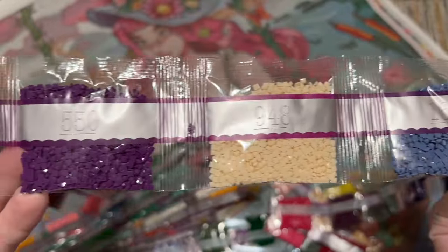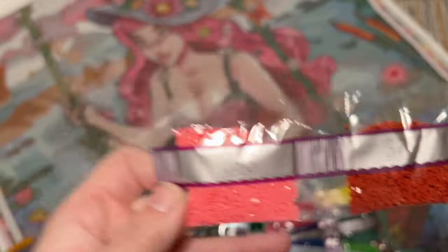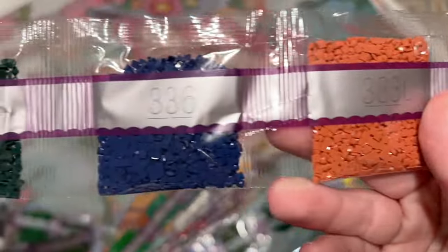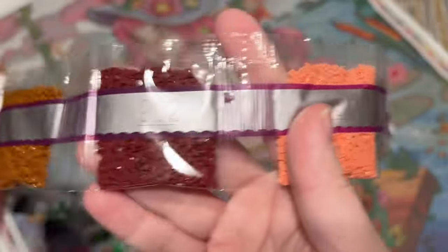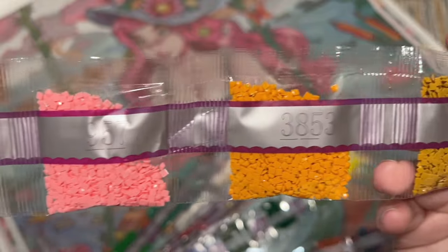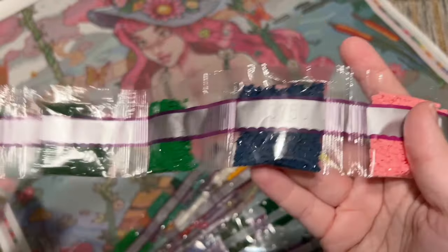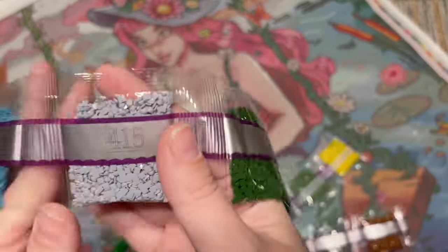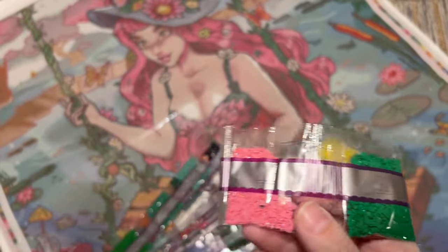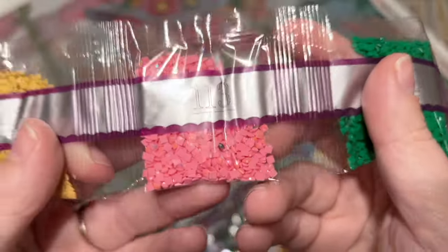I believe we have three fairy dust, one iridescent, and two ABs. I'll go through the canvas and show you where the different special drill colors are found. When you see lots of shades of brown or pink, that often means there's going to be some nice shading. Given that the last kit with a really high color count was also a Rosy Scribbles kit, I wonder if there's something about her art style that just really lends itself to having all those colors.